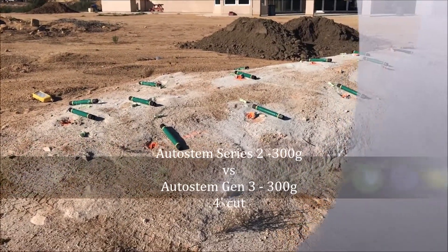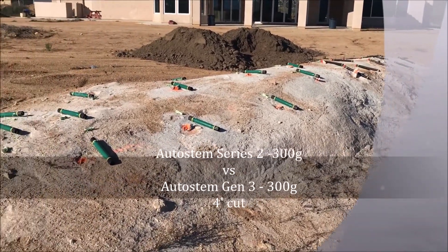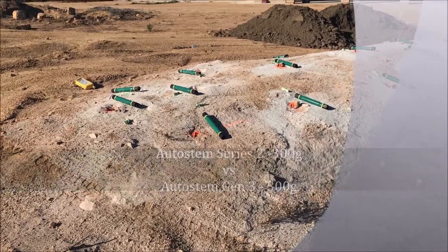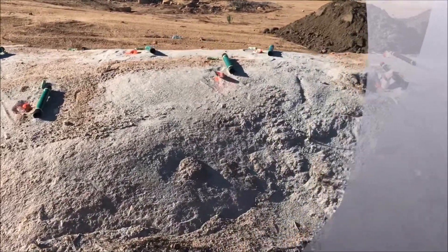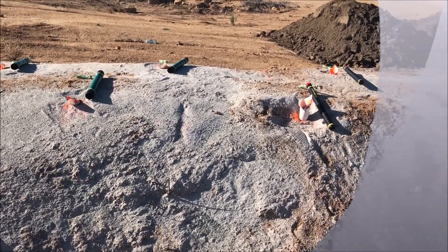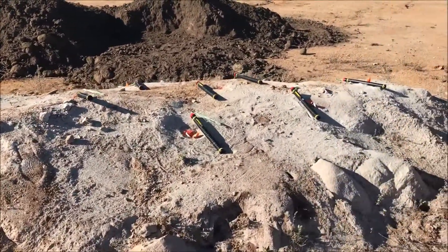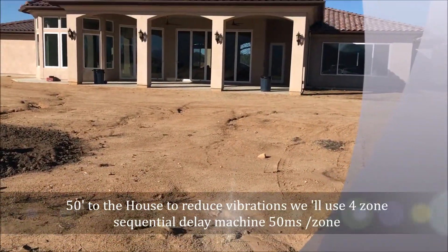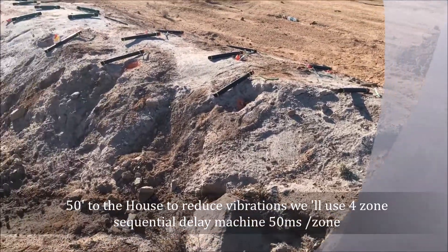We have an embedded boulder — a rock that is 40 feet long and 10 feet wide. We have 14 Series 2 300-gram cartridges on half of the rock. There's a natural seam that goes through the rock right here. This half has 15 Generation 3 300-gram cartridges. This edge of the rock is 50 feet from the house, so we will be breaking this into four zones using a sequential delay machine.